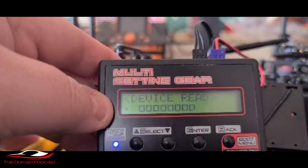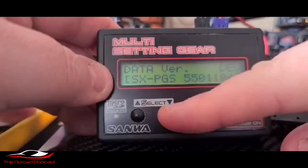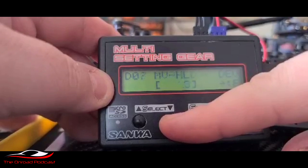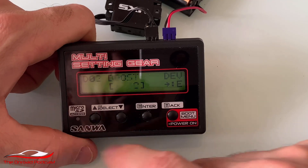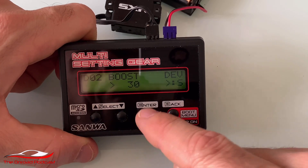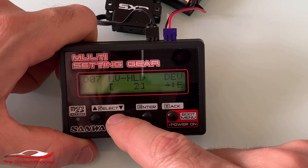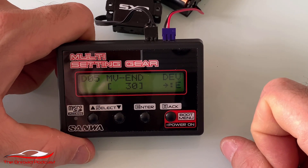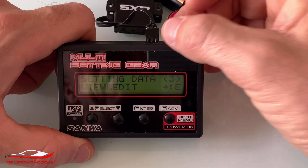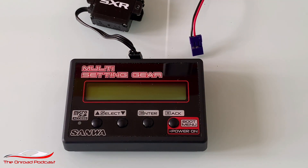We've plugged the SXR servo in, then plugged the battery pack back in, and it immediately registers the servo. It's now reading the device and giving us the current settings on the servo. As he's scrolling through, you can see the boost, the dead band, the MV mid, the MV end, and all the settings. To adjust a setting, just press enter and you can adjust it up and down as you see fit. Press enter again to select it and move on to the next one. Fairly simple to use once the program is updated. To reset, go back a few times and then just remove the servo and pull the battery out.